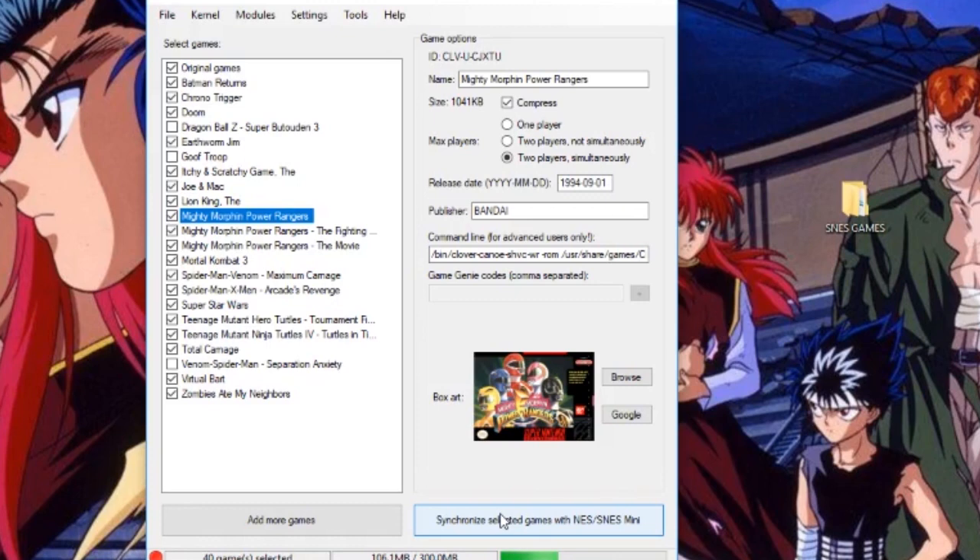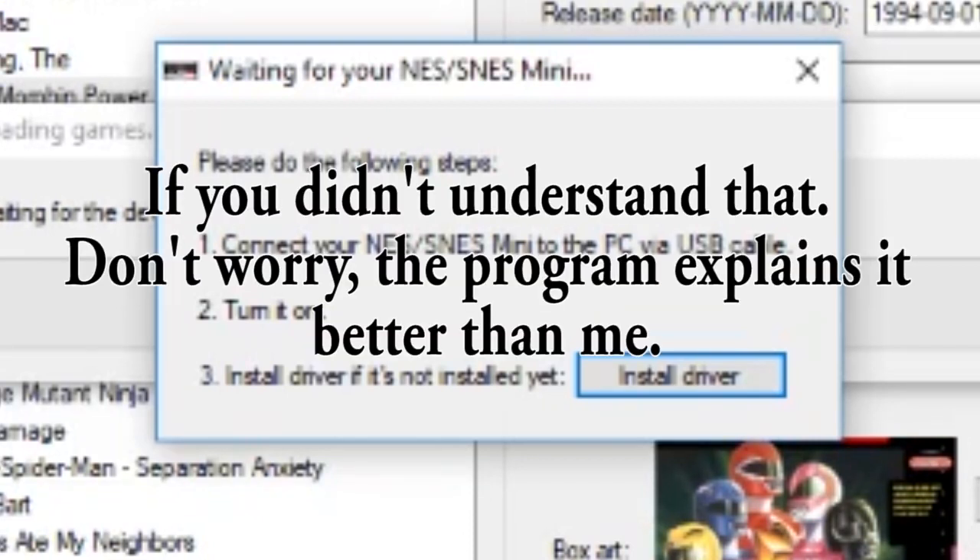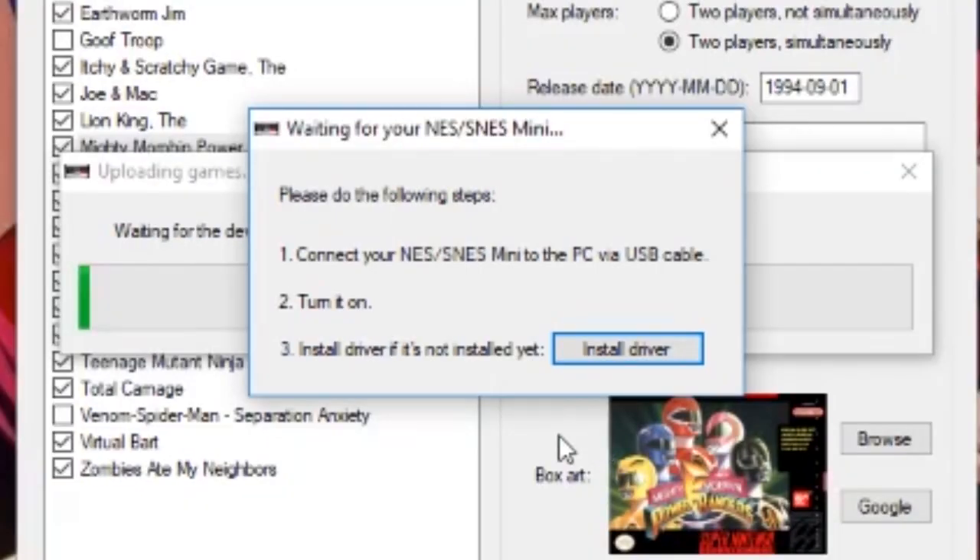Let's go to 'Synchronise Games with SNES / SNES Mini.' Now it's going to show these prompts first, and your prompts are probably going to be different. Basically, you're going to have to hold down the reset button for a few seconds, then turn on the Mini SNES. Once you turn it on, let go after a few seconds, then leave the Mini SNES on and go install the driver. That's basically all you need to do — it's pretty simple. If you're confused, there are probably other tutorials better than mine.